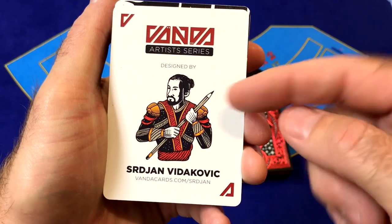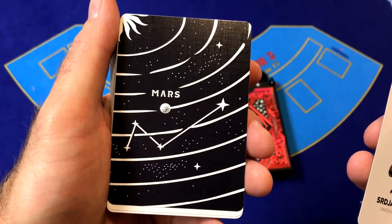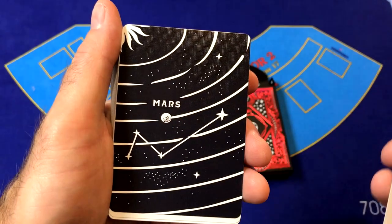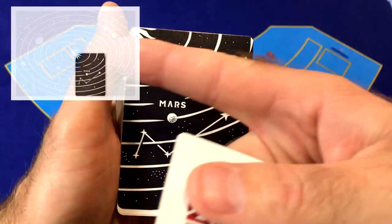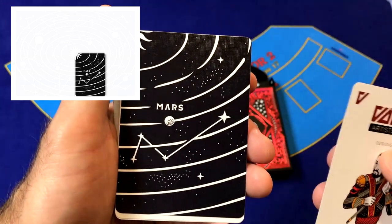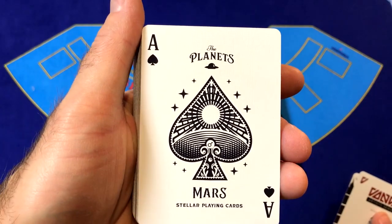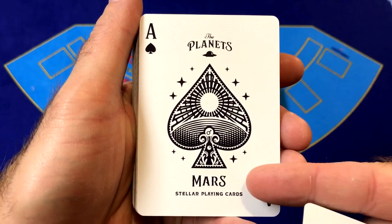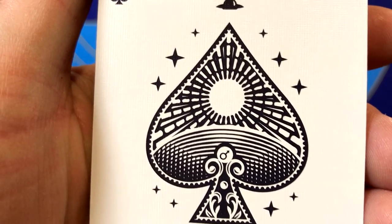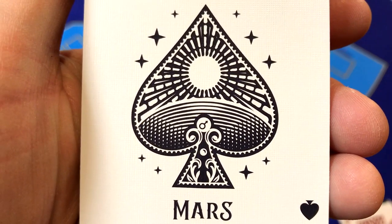Out of the box we've got an ad card for the artist Serjan Vidakovic. We also have a card which, when joined with the corresponding cards from the other decks in the series, creates a solar system — put all eight of these cards together and it will create the full solar system. This is the ace of spades for the Mars deck — 'The Planets, Mars, Stellar Playing Cards.' We can see the Mars symbol right there in the ace and the spade. Very nice.